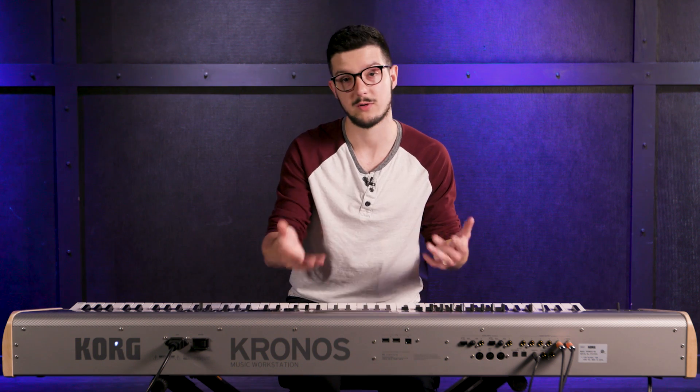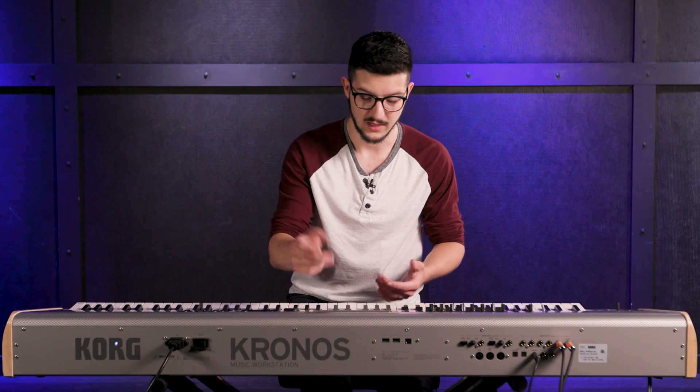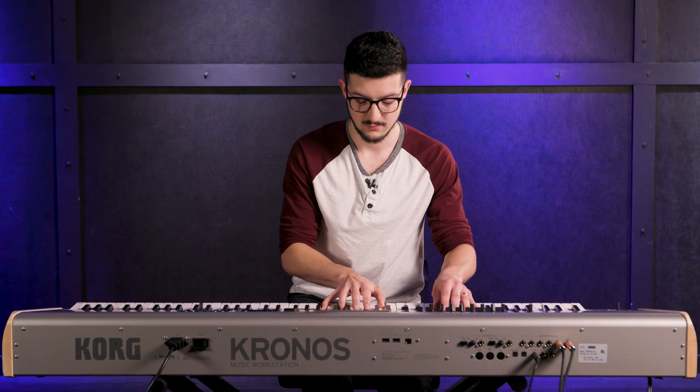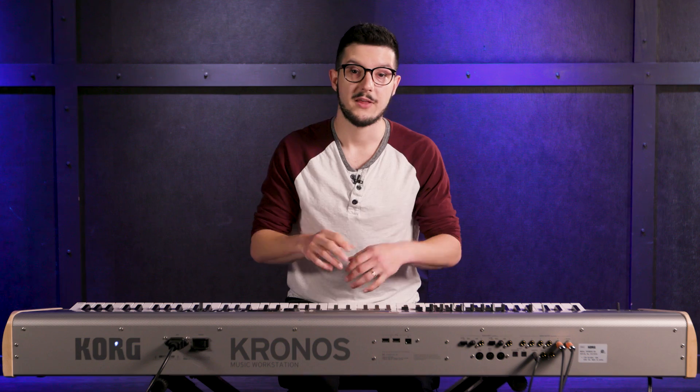The first preset — it comes with some items already programmed in the set list. So there's the Italian piano here, and I can go to a German grand piano, and then a bunch of other sounds. I can call those up very quickly, which is really cool. There are nine different sound engines on the Kronos.